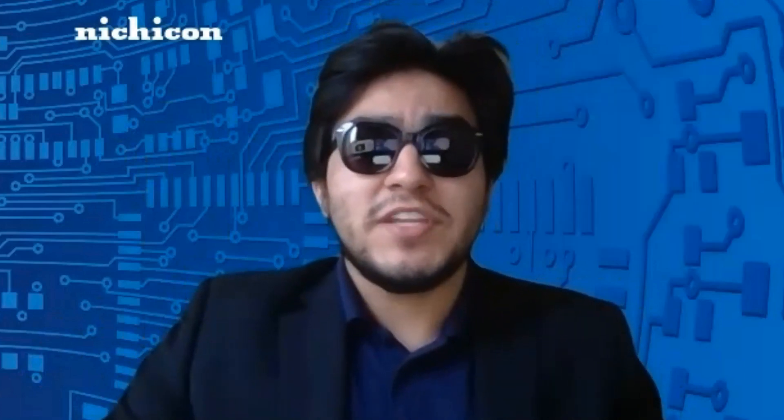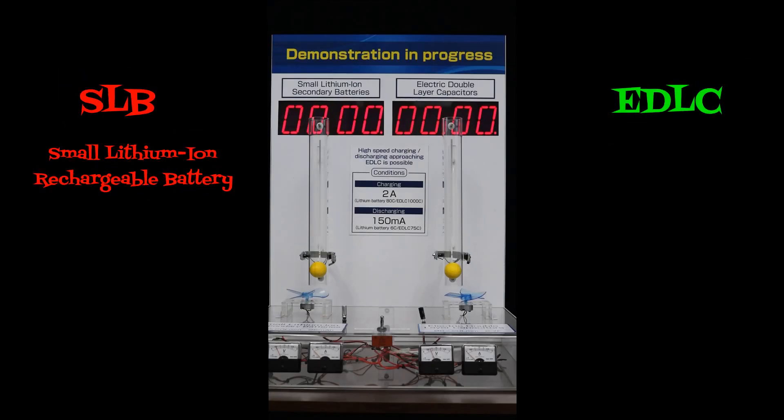Let me show you this demonstration video. We charge both the EDLC and SLB for about 10 seconds, then switch over to discharge mode. As you see, the EDLC on the right reacts just like the chart showed and drops off pretty quickly. The SLB stays up and then drops very quickly after the energy is discharged.